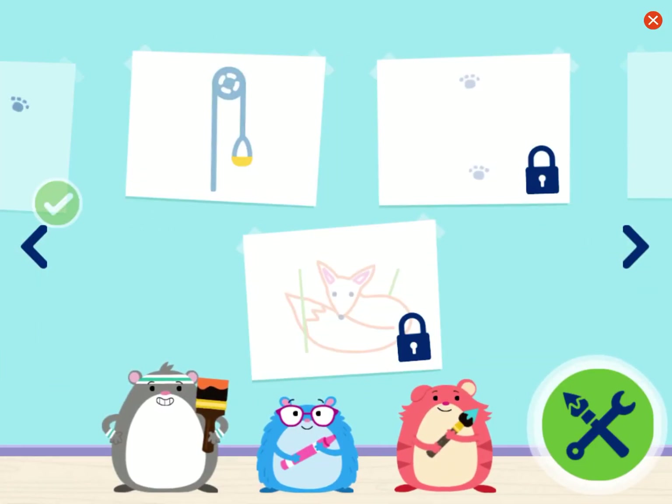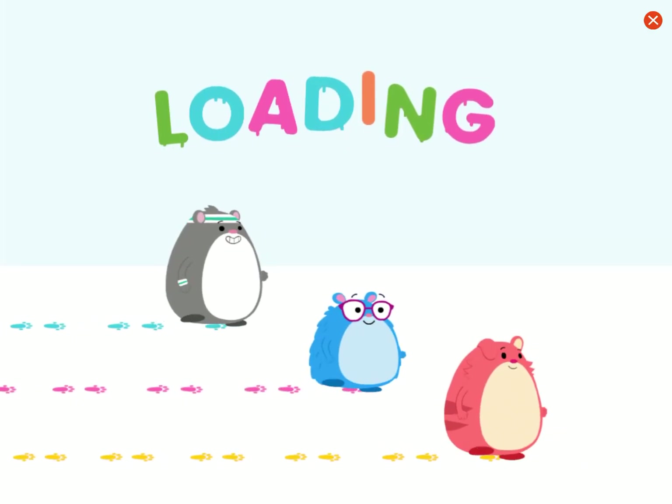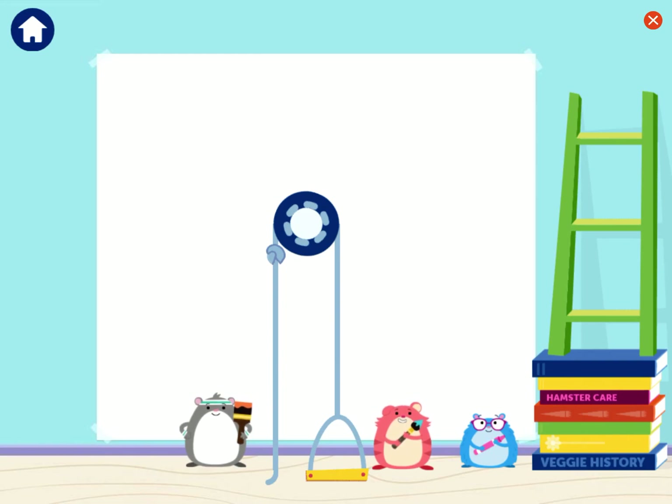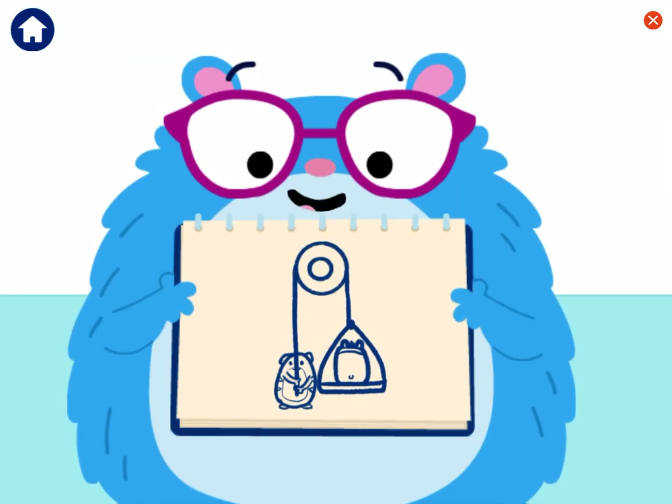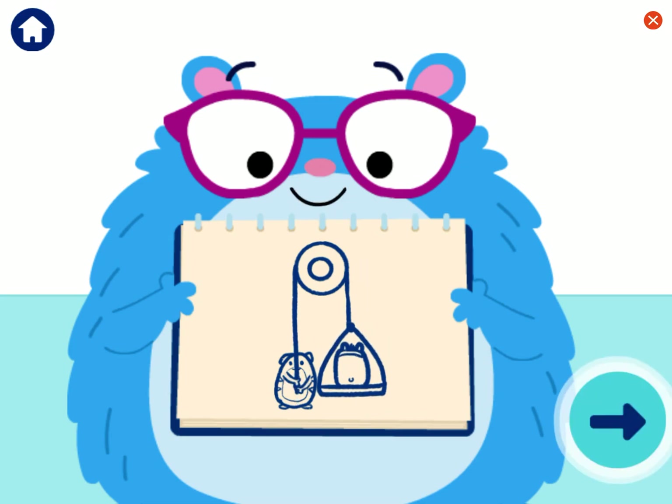Now that we know all about ramps, let's try painting with pulleys! How can we use this pulley to help us? Do you know what shape it'll make? I have an idea! A pulley is a simple machine made up of a wheel and a rope. You can pull one end of the rope down to pull something heavy up. One of us can pull one end of the rope while someone else holds on to the other end and draws. I love that idea! And it uses teamwork!